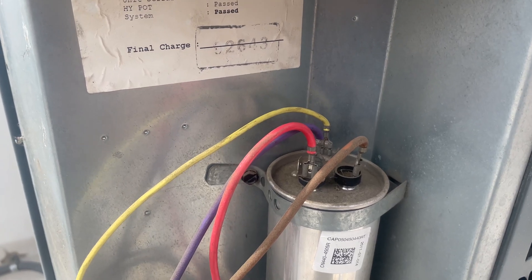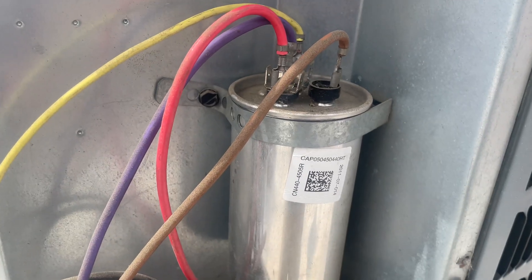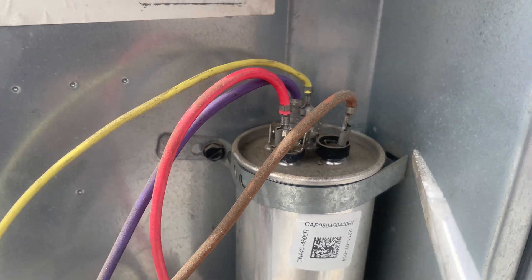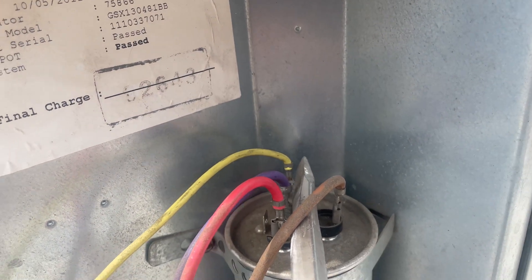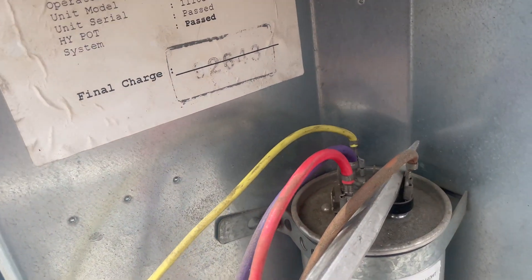I'm going to check this dual run capacitor. They usually don't hold a charge, but just to be safe you can discharge it by going from the common to Herm, and then common to the fan.